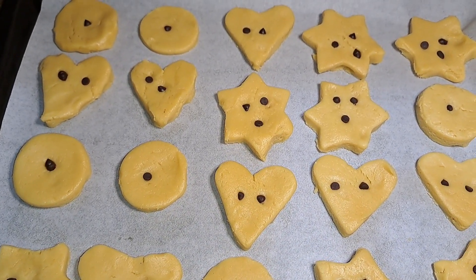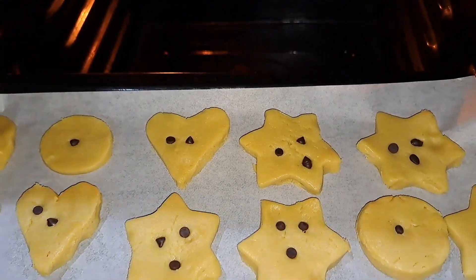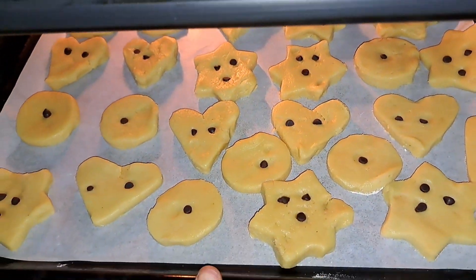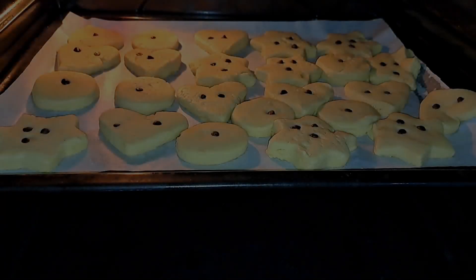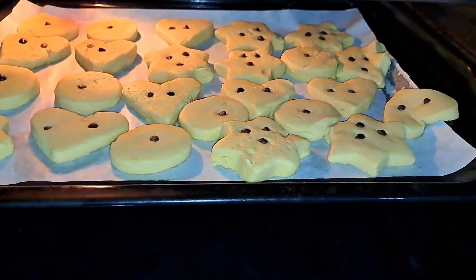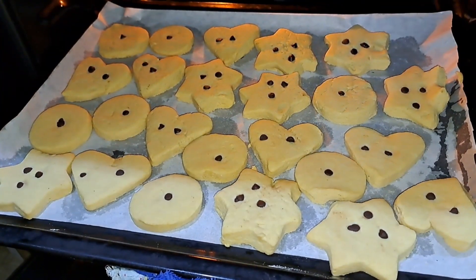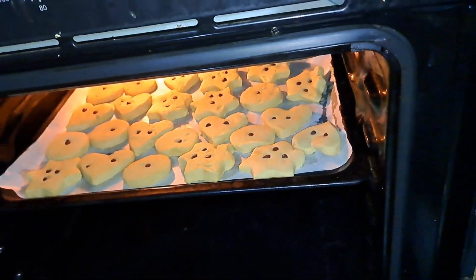Our cookies are ready to enter the oven now. We're going to bake at 200 degrees Celsius for 15 to 20 minutes. After 15 minutes, this is what our cookies look like — so we're just going to put them back to bake for an extra 5 minutes to give them a little bit of crunch.